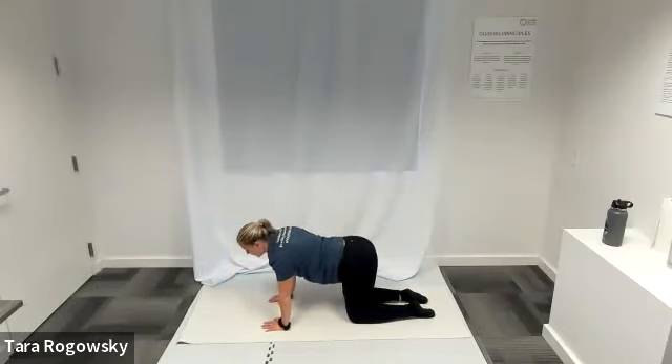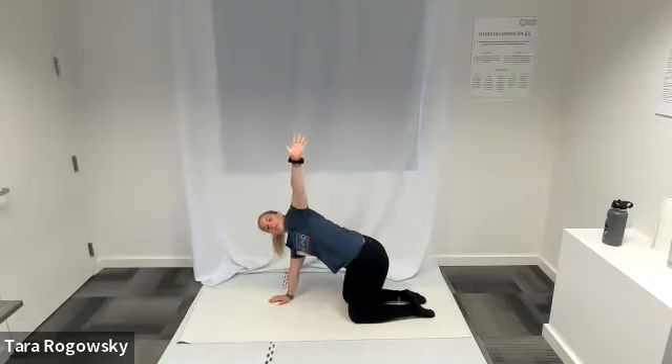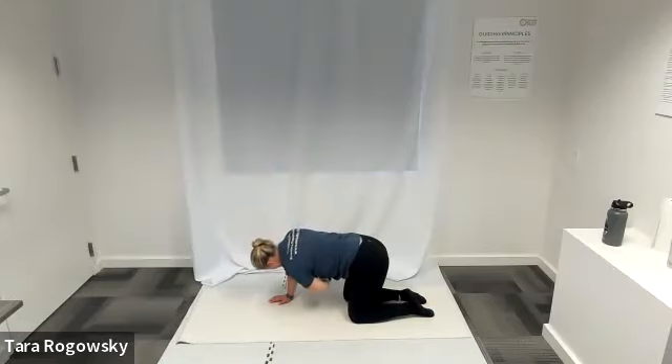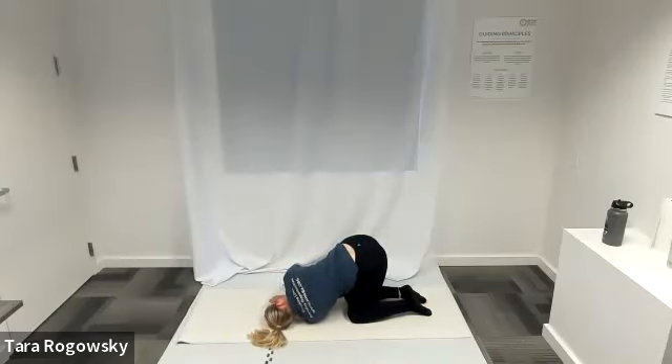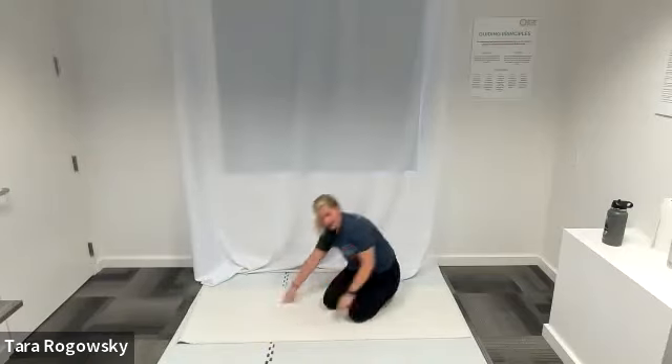These are the last moves of Flow Number One. When you're ready, come to a neutral spine — belly button pulls in. Open your left arm to a T, then rotate and bring your left arm up towards the ceiling. Your chest rotates towards the left. Then take your left arm and thread it between your right arm and your right leg — let your left shoulder and left ear come towards the ground. Spine twist, upper back opener. Come on out of that. That is the end of Flow Number One. Shake anything out that you need.